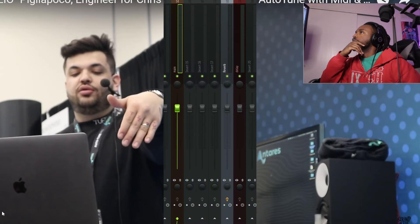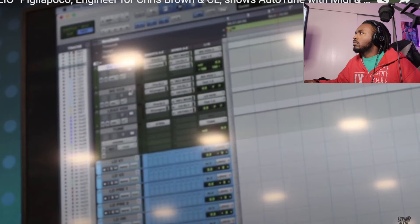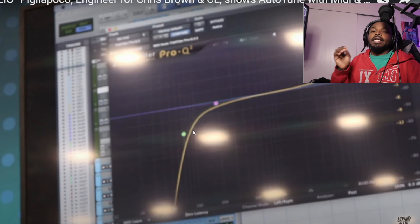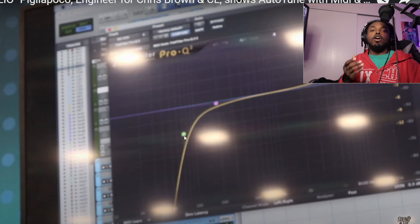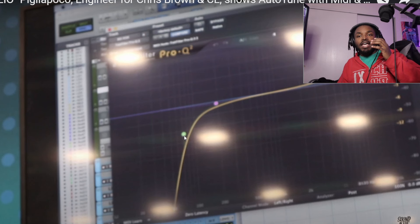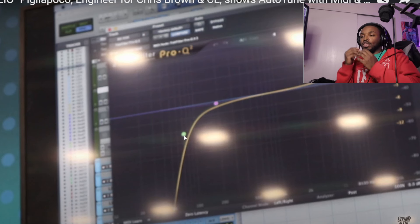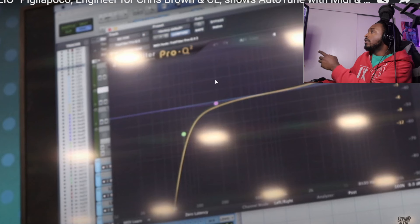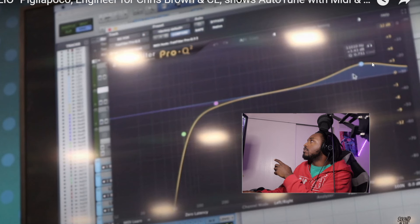Everything in his template is there — his main reverb and a quarter-note H-Delay. It doesn't have to be complicated to make big records. The next one is his background vocal bus, where all the background vocals go. He's doing a simple EQ cut on the lows. By cutting the lows, you get rid of all that muddiness in the back of your vocals that can shallow up your mix. Then he's boosting the highs by about three decibels.